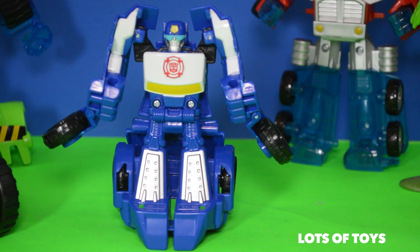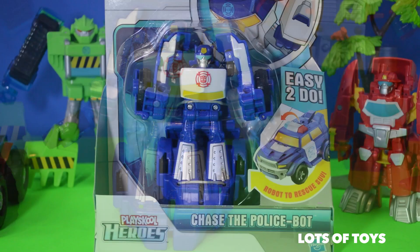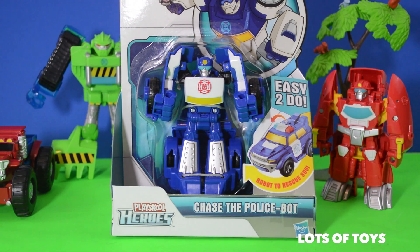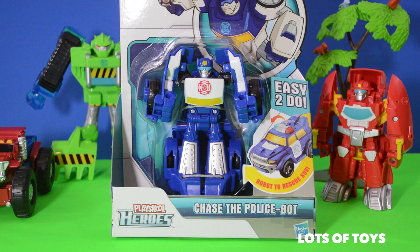Stay with us as we unbox Chase. Hey guys, this is Miriam from Lots of Toys. I'm so glad you can join us for another video today. We'll be unboxing a new toy. This time it's going to be Transformers Rescue Bots. We have Chase, the police bot.